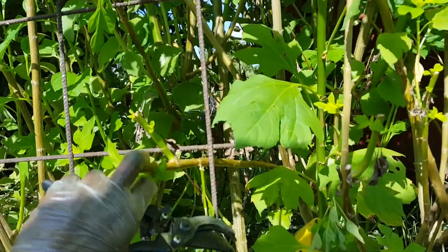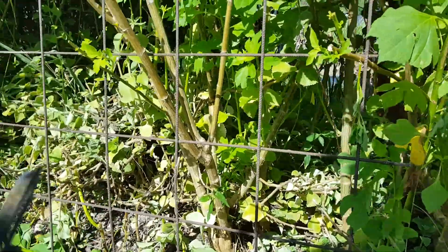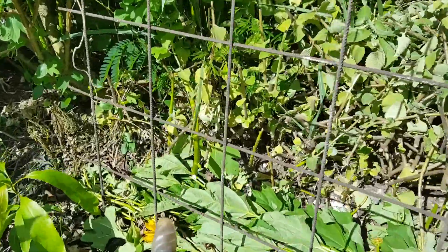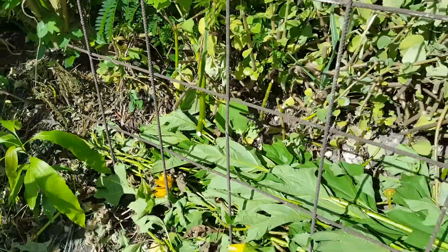These are going to grow. Whatever else I can add to it I will, like this particular one here — it's cut but it will send out some side shoots.